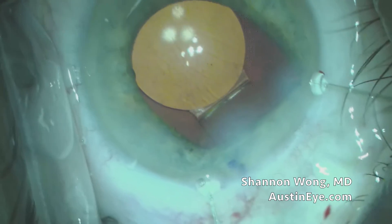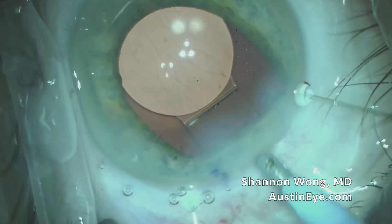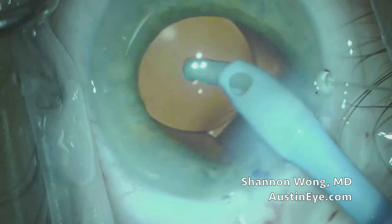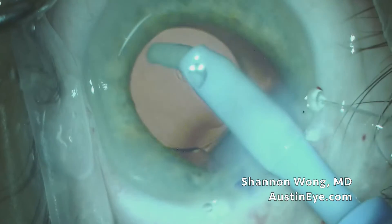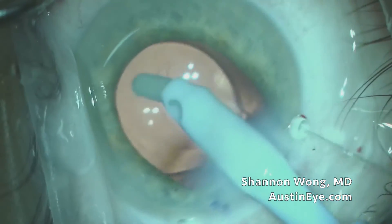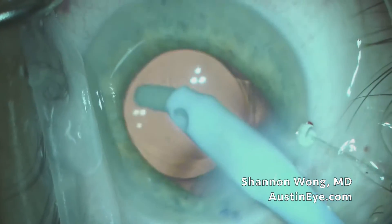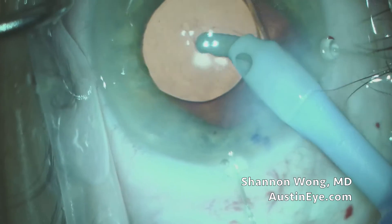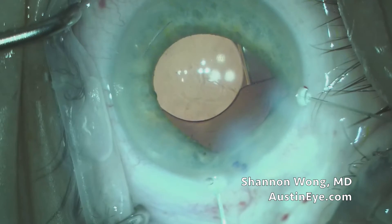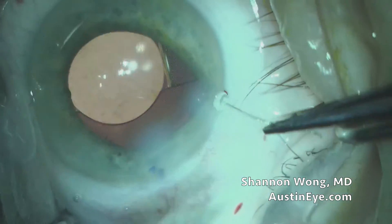You can see the opening in the posterior capsule remains stable. The moment of truth is when we go in with our irrigation and aspiration instrument and try to rotate this lens. Once we've rotated it 90 degrees, we pretty much know this lens is in the bag, and therefore we can remove the iris retractors.